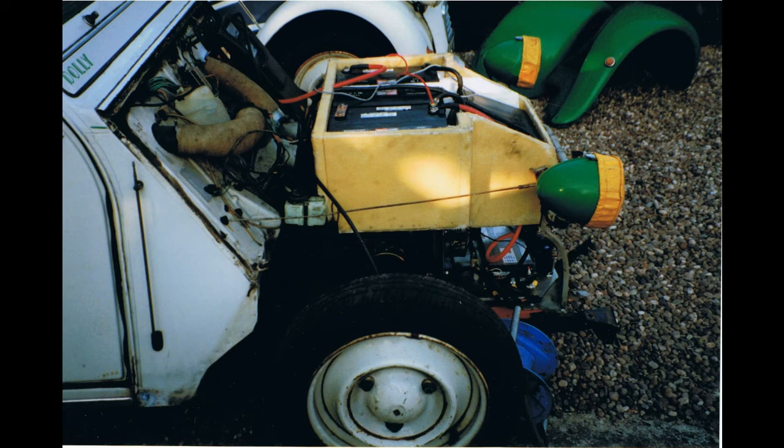Also on the bulkhead is the battery charger - the battery charger was from a forklift truck, just like the speed controller actually. There is also an emergency stop button which goes through the bulkhead into the cabin with a big red button on it. So the layout at the front of the car: the motor, the speed controller in front of it, on top a fiberglass box with the batteries, the charger on the bulkhead, and the e-stop going through the bulkhead.